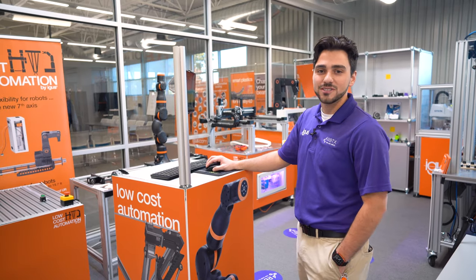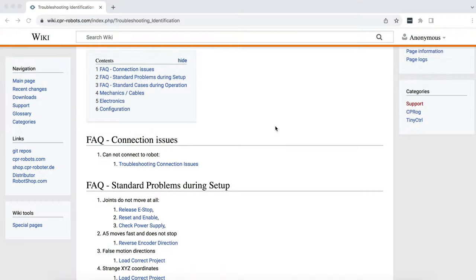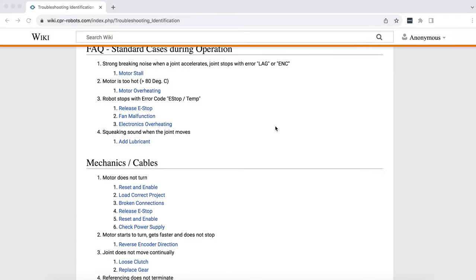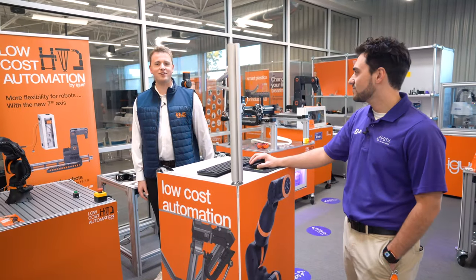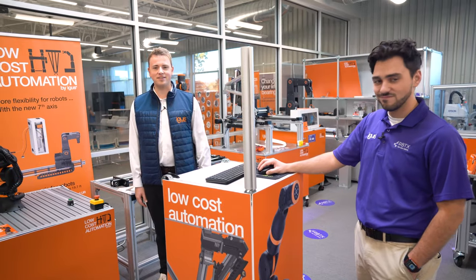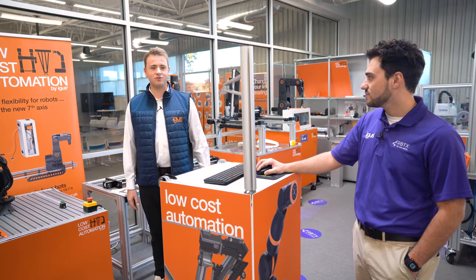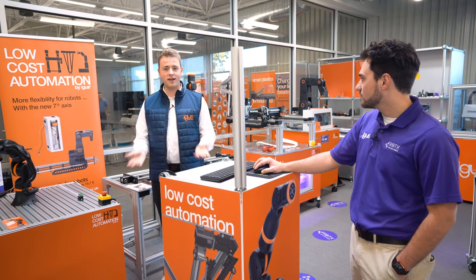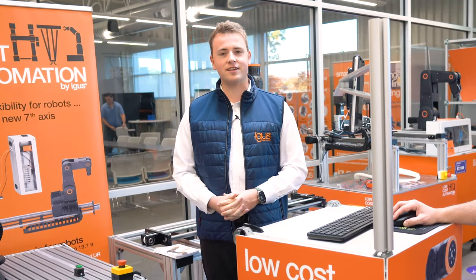For troubleshooting information and software updates, click the question mark in the bottom right-hand corner and it will take you directly to our Wikipedia page, which has a plethora of information. Thanks for watching — I hope you guys learned something today. Thank you for tuning in to another episode of the iGIS classroom series with Dylan and myself. If you have any questions, don't hesitate to reach out to Dylan or myself at iGIS.com or rbtx.com. I hope to see you next time.